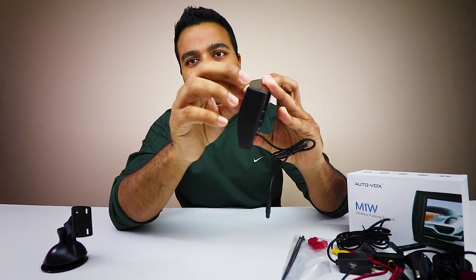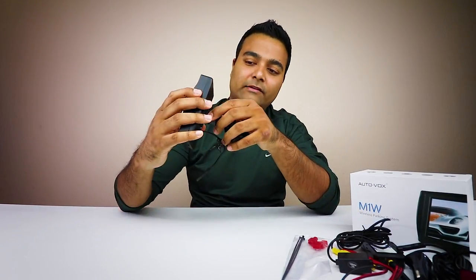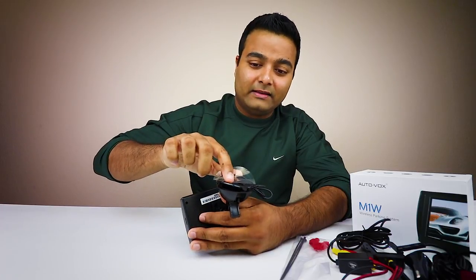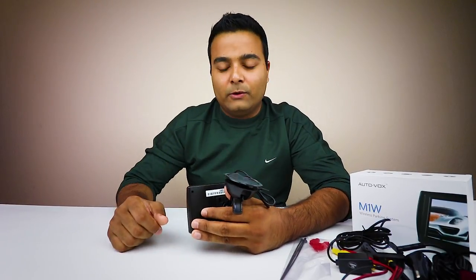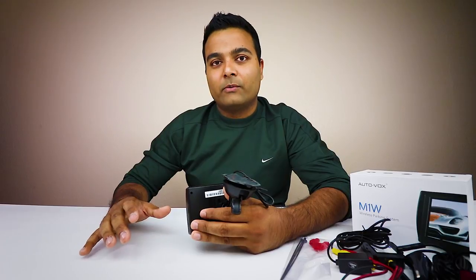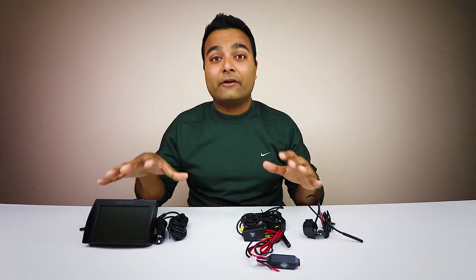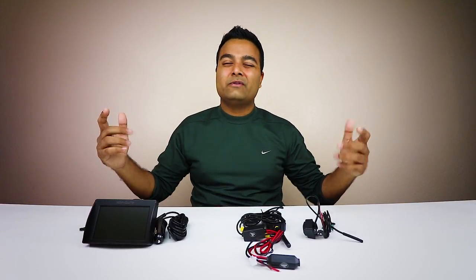Last but not least, check out this screen. Here's the actual screen - you connect it to this suction cup. This is a sticky type suction cup, not the cheaper kind - it's actually really sticky, so you're not limited to sticking it on your windshield. You can stick it somewhere hidden in your car. So to lay it out: the screen gets powered by the car charger, then you have the transmitter which connects to the camera in the back, and the camera connects to the screen wirelessly - no wire. Let's go to my car and test it out.